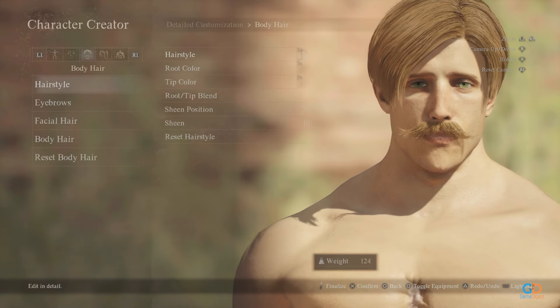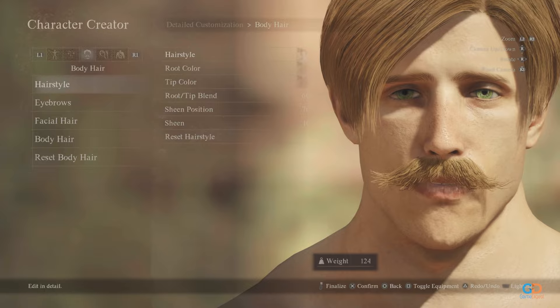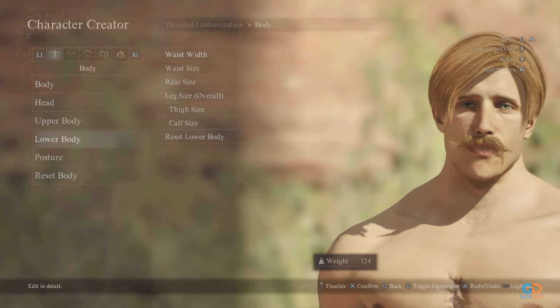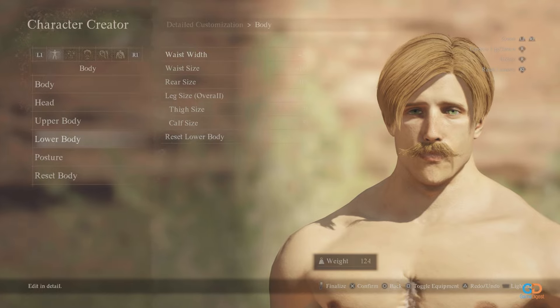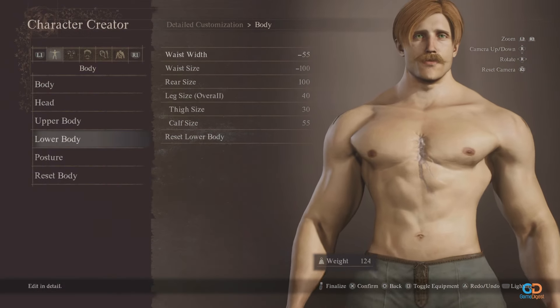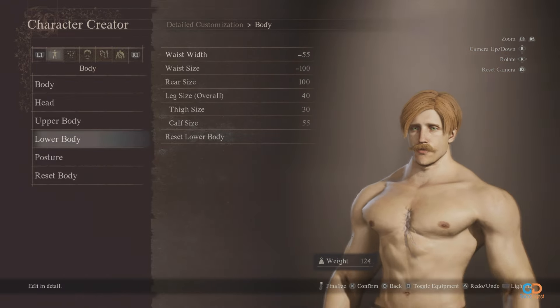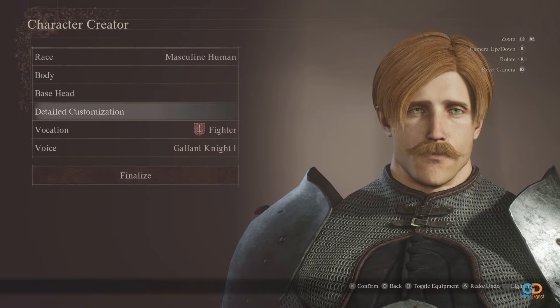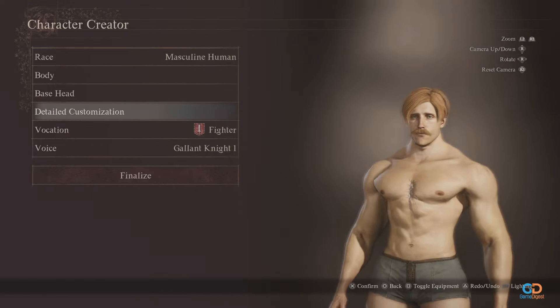Hey guys, this is the Game Digest and here's a character creation guide for Dragon's Dogma 2. Would you like to play as one of the mightiest characters in anime, or perhaps command the lion's sin of pride as your pawn? Here's how you can bring to life Escanor, the most iconic character from the anime Seven Deadly Sins. Without further ado, let's dive right in.